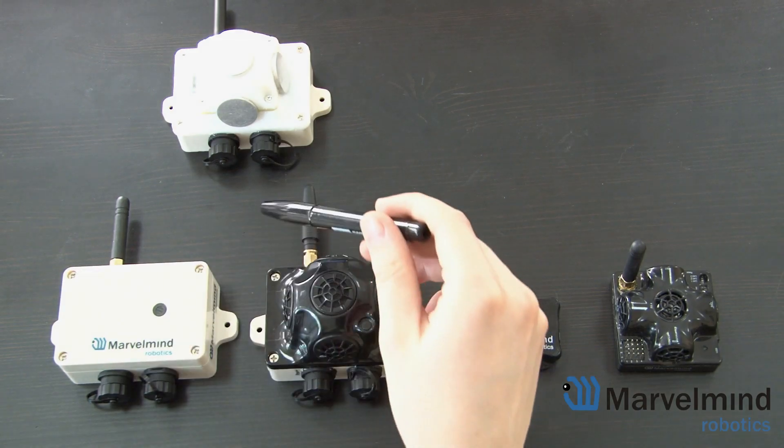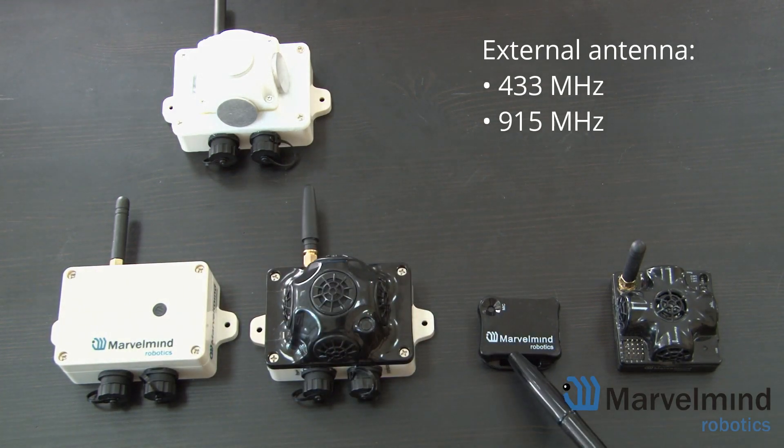Another plus is the external antenna, which the Mini RX doesn't have. This allows the industrial beacons to work in 433 MHz frequency, in addition to 915.